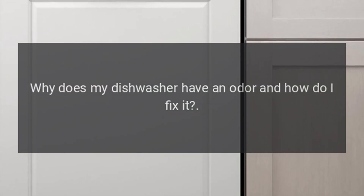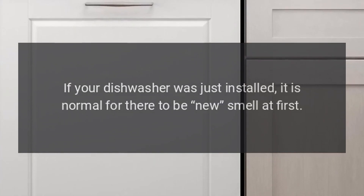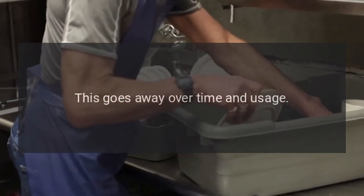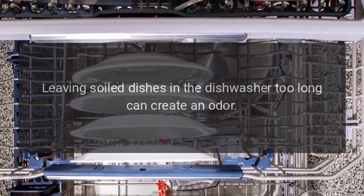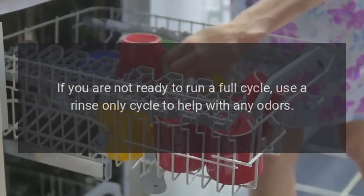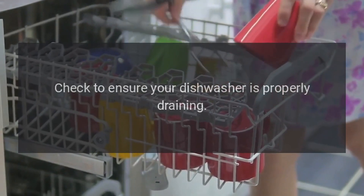Why does my dishwasher have an odor and how do I fix it? If your dishwasher was just installed, it is normal for there to be a new smell at first — this goes away over time and usage. Leaving soiled dishes in the dishwasher too long can create an odor. If you are not ready to run a full cycle, use a rinse-only cycle to help with any odors. Check to ensure your dishwasher is properly draining.